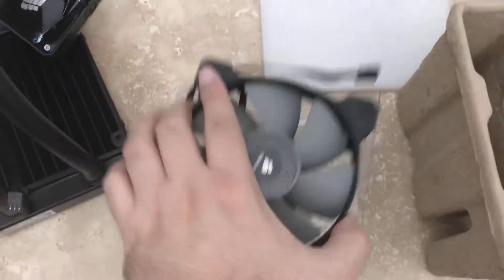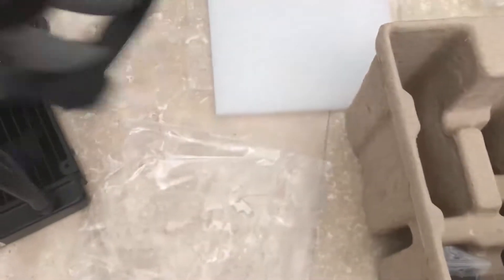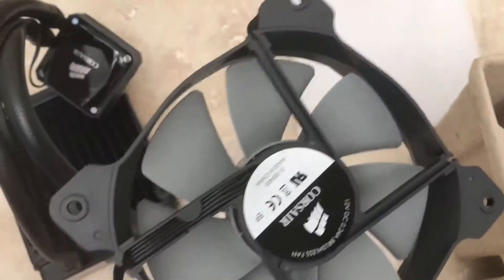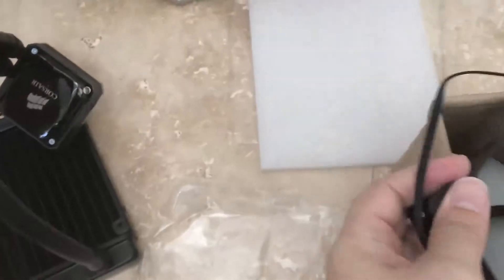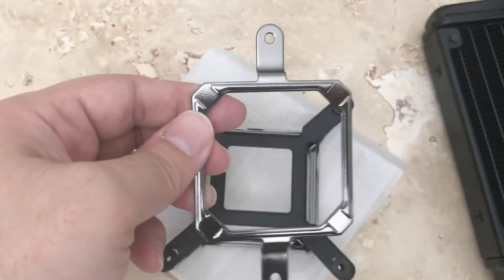I also like the fact that this cooler has the option to connect from the exhaust of the case, so you can replace the back fan with this fan and cooler. It's really cool and it was very easy to install — that's another thing I was looking for — and it's maintenance free.